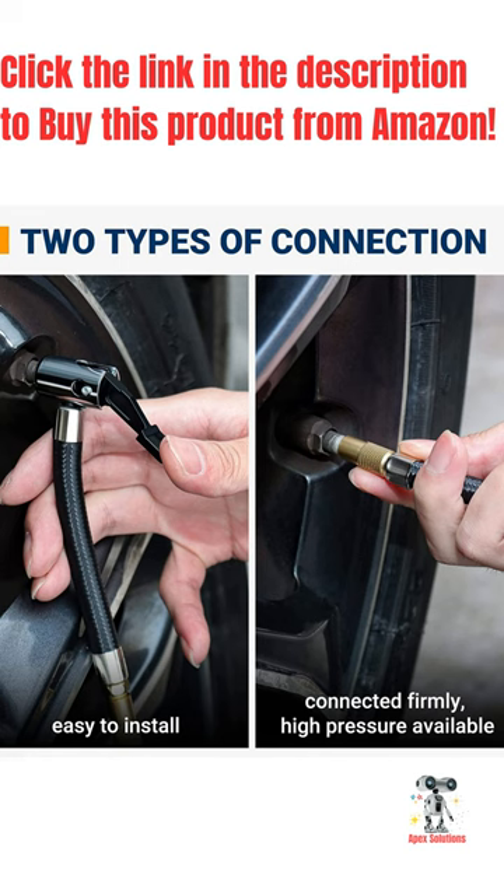Overall, the Astro Tire Inflator is a smart investment for your safety and your passengers. It's a versatile, reliable, and essential car accessory that ensures proper tire pressure and a smooth driving experience.